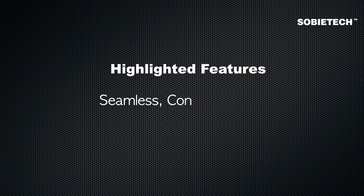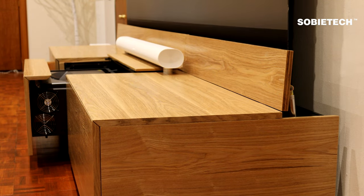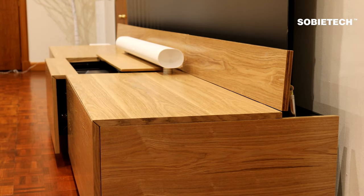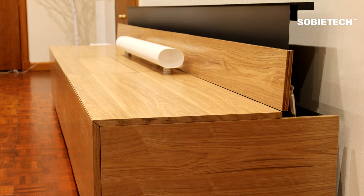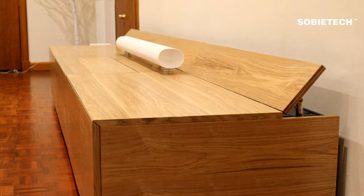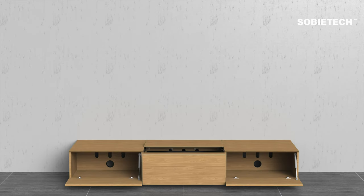The next feature is the cabinet's seamless concealed design. When the projector is not in use, everything — including the VividStorm screen and the projector — is hidden inside the cabinet, giving a clean, tidy, and modern look. The two side cabinet units offer decent storage space for AV devices, and preset cable holes across all three units make cable management easy.